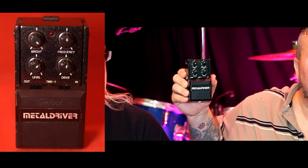Today we've got the Tokai Metal Driver. It's a guitar pedal — you can see it right on screen. That's not dust by the way, it's got metal flake, a metallic finish with white or silver flecks in it. It feels like a Boss pedal — really heavy and well made.